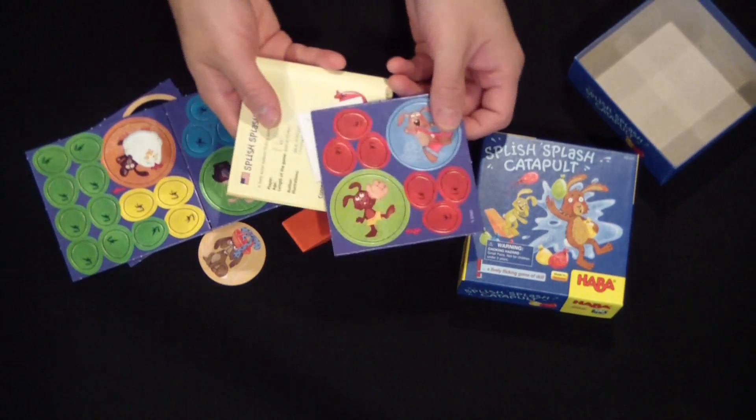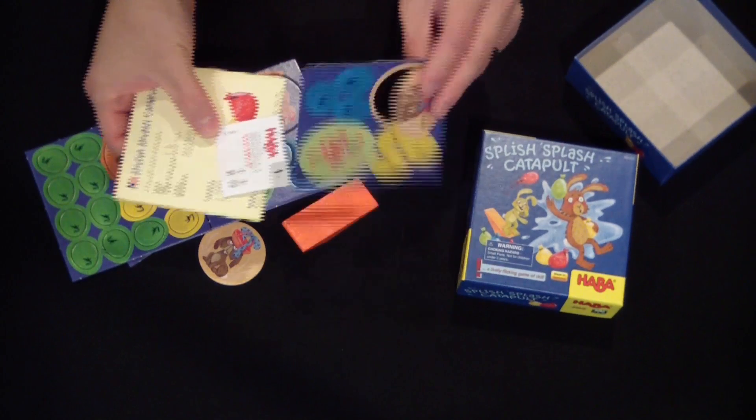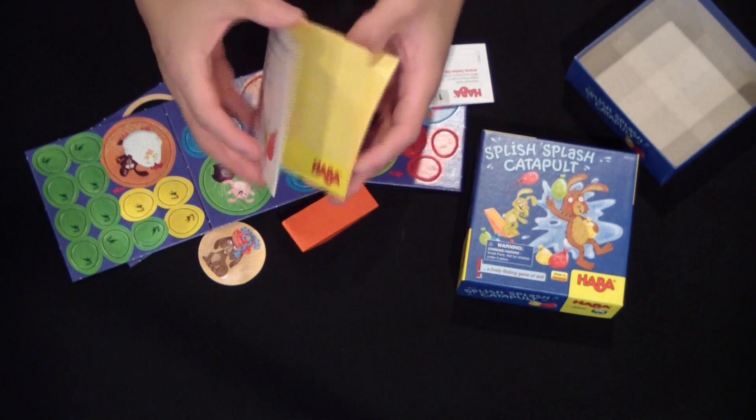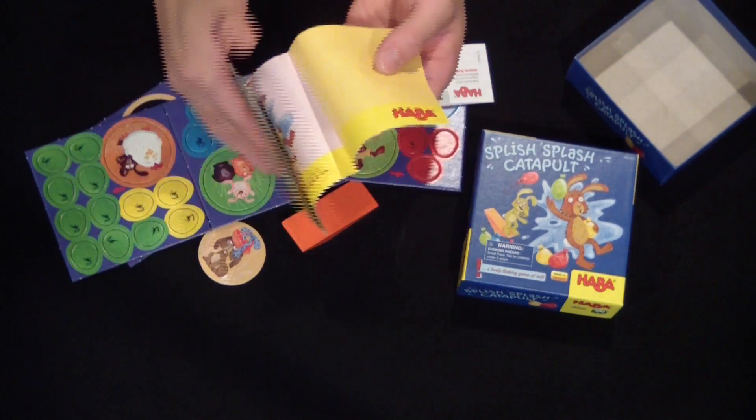So essentially the whole point of the game is you put a water balloon on the end of your catapult and you flick it and try to hit a rabbit with it. It looked like a cute game for my daughter — she's 4 — and it looked like a game she could easily pick up and understand and kind of help refine her motor skills.